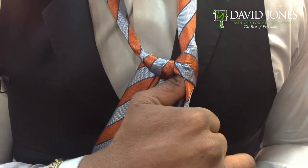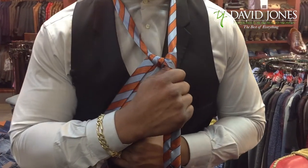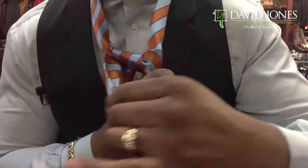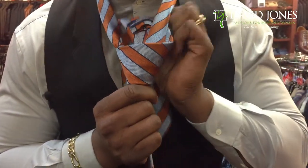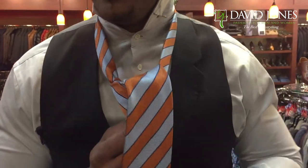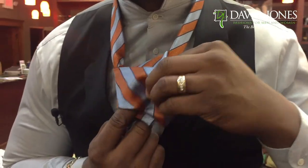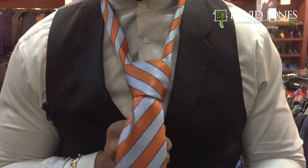With the thumb holding that portion of the tie, keep that thumb right there. We're going to do something called 'around the tree' — take the tie and wrap it around the outside, all the way around the other bar. Then we're going to go up through what we call the slingshot. The next step is to take it through what's called the tunnel, right here — pull down, keep pulling down.